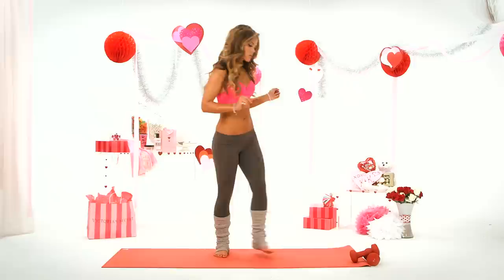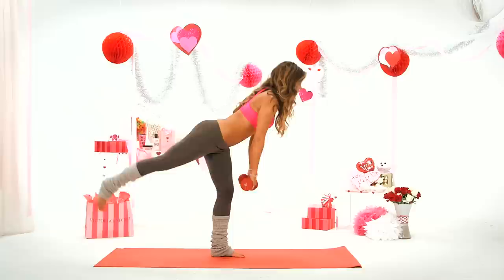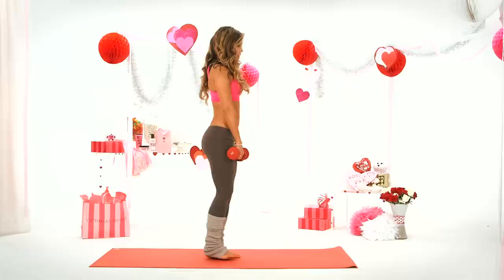First, we're going to fall in love. Grab your dumbbells — I have 8 pounds. You can do whatever you're comfortable with. Just fall over, soft in the knee, bring the dumbbells along that leg, and then come back up.